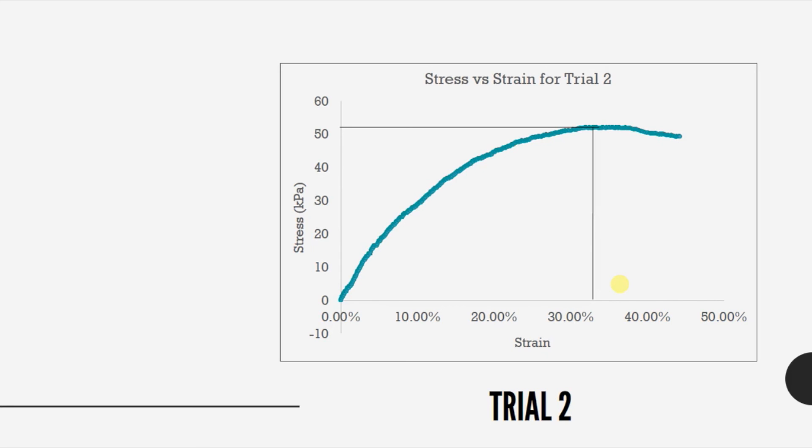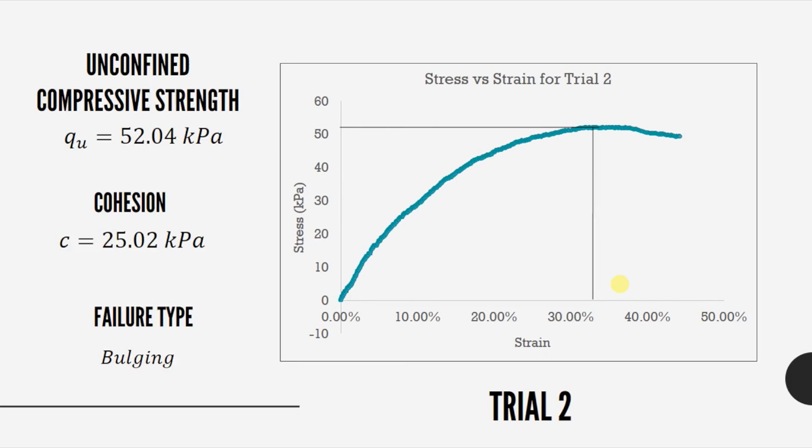The stress-strain plot shows a definitive peak, which signifies a bulging failure type. This soil sample's unconfined compressive strength is 52.04 kPa and its cohesion is 25.02 kPa.